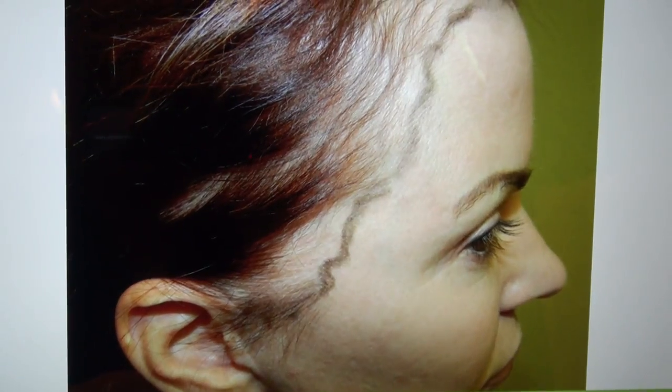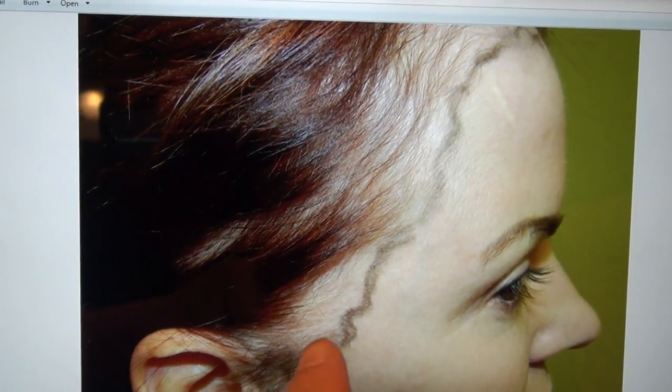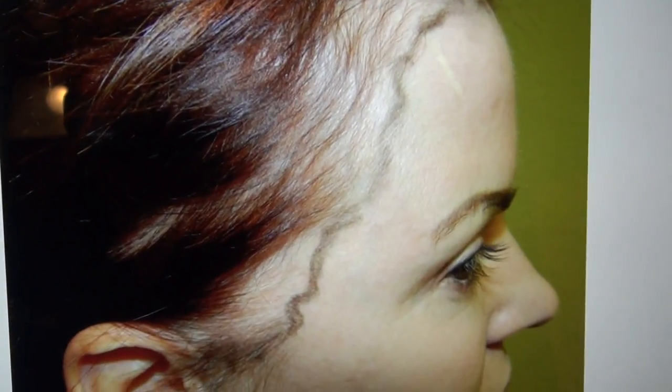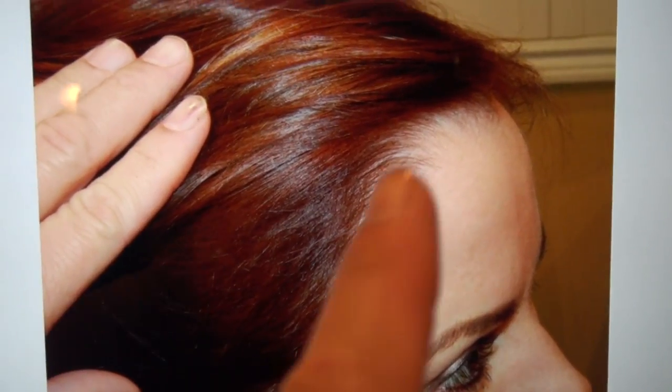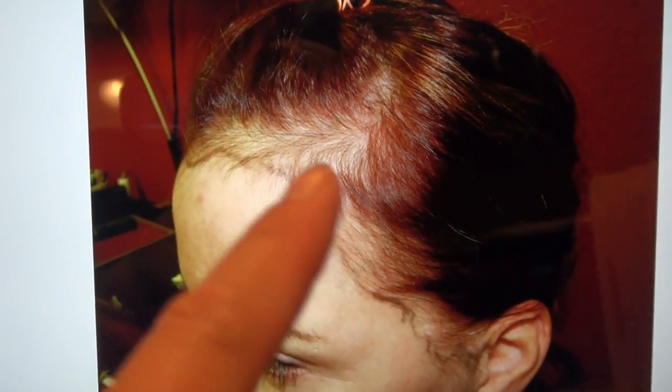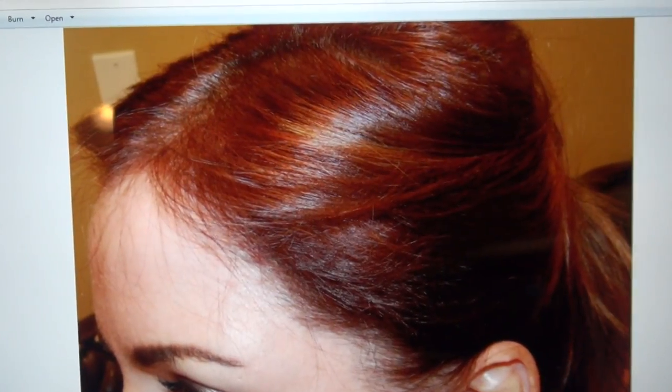A feminine hairline will frame the face and exude feminine beauty. This is the front and right side. You can see she has a little scar here, but what we did was increase the density and recreate her hairline. Look at how soft and natural her hairline comes out — it comes out really nice.